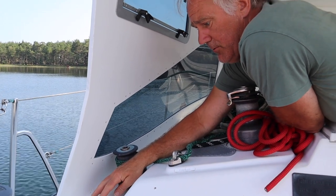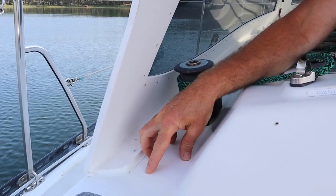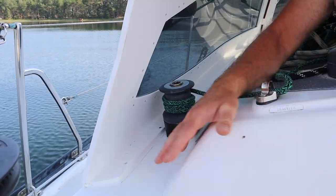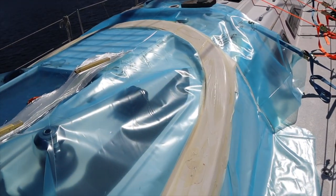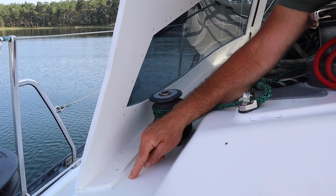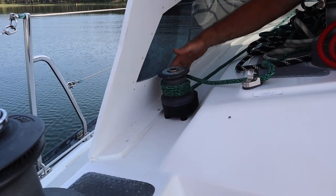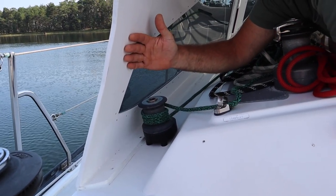We decided to do a small foot rail, so we waxed and covered up the rest of the decking and waxed that part. Then we fiberglassed directly onto the decking so we had a piece to connect the hard dodger.